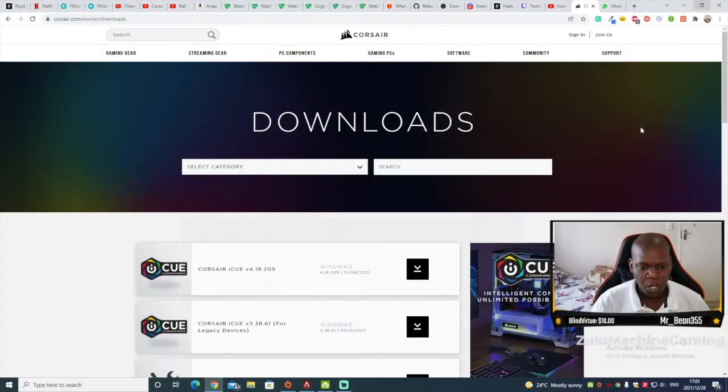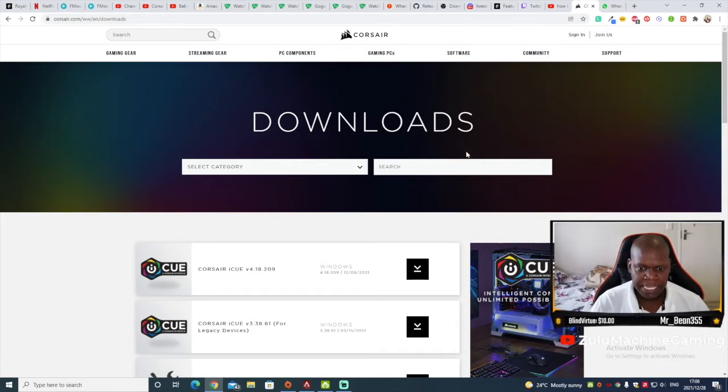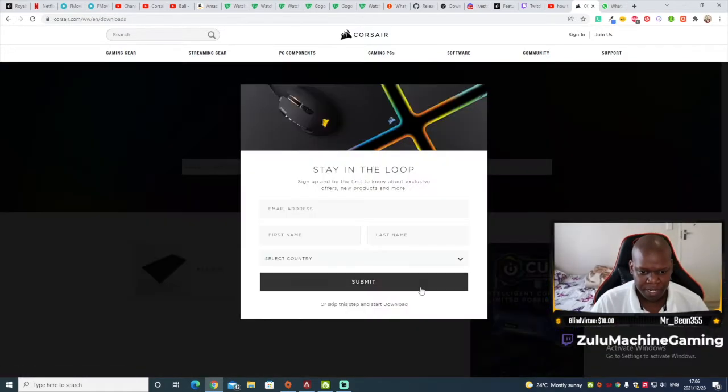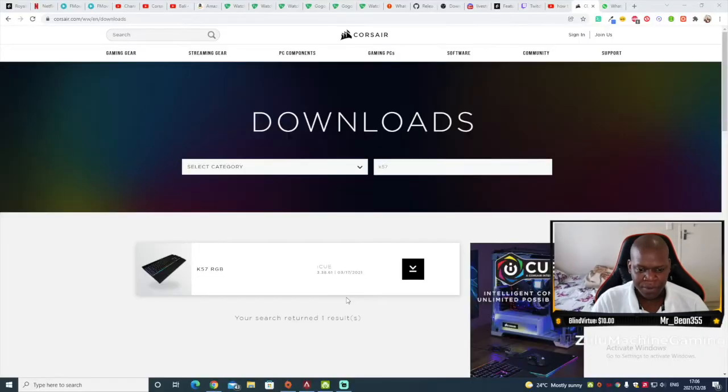To download the software, go to the Corsair website and click Downloads. Search for K57 and the software will show up. I'll share the link in the description. It will ask you to sign up — you can skip that if you want. I'll install and show you how it works.